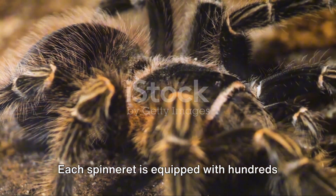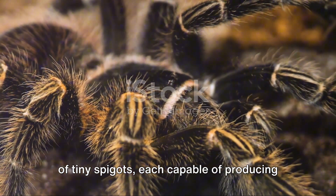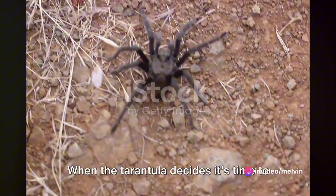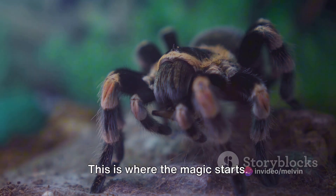Each spinneret is equipped with hundreds of tiny spigots, each capable of producing a single silk thread. When the tarantula decides it's time to spin a web, she activates her spinnerets. This is where the magic starts.